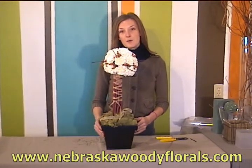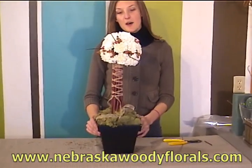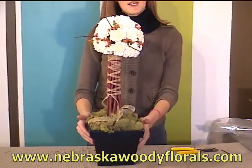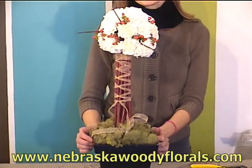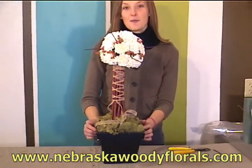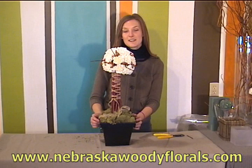This is a great, fun way to use branches in a different way instead of doing a big tall vase on a table. It's a fun, different way to think about designing with Nebraska Woody Florals. Thanks a lot for joining me today for our talk about wedding design — I hope you'll stick around as we move forward to holiday design.